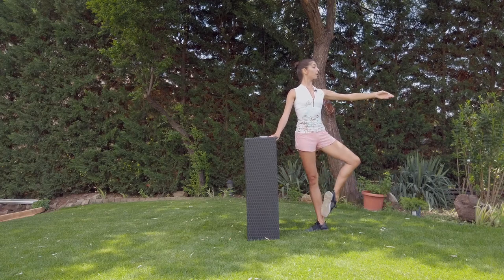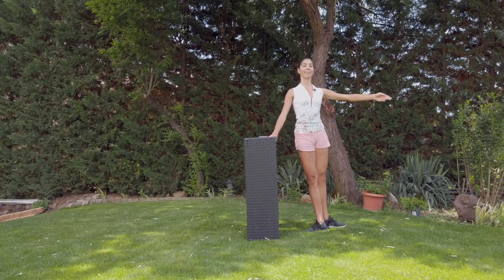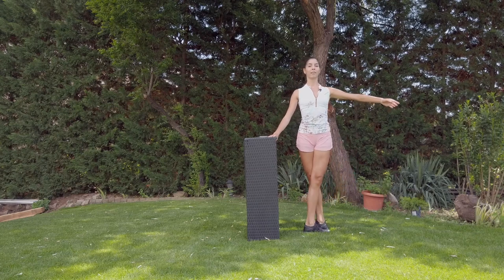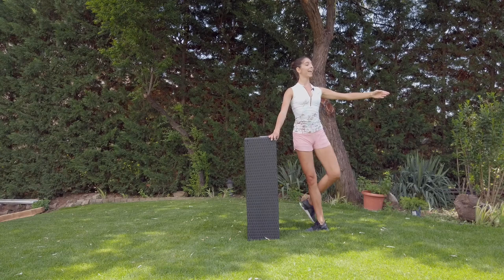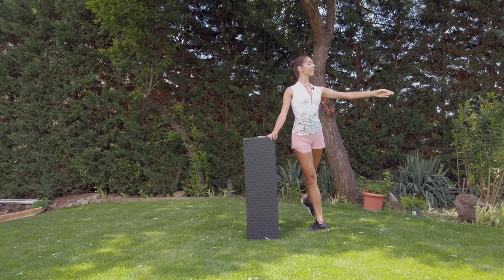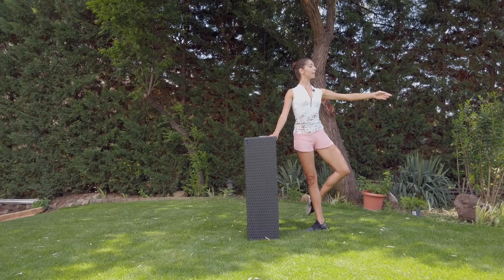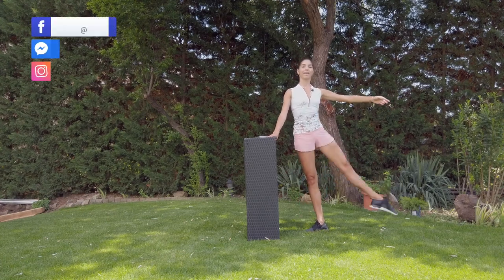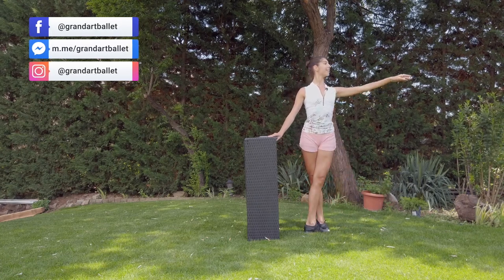Knee open, coupé, grow high. Développé, enveloppé, coupé — we change to the back. Good, and back. Open the knee — and one, and two. And it's the end.